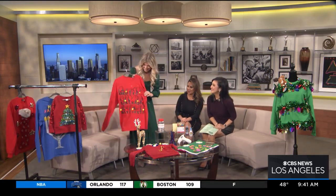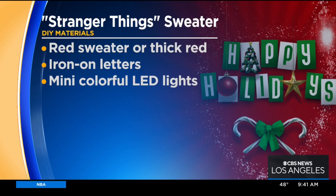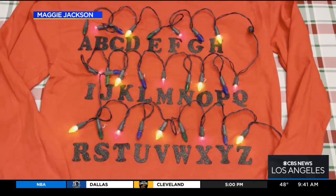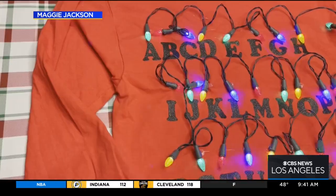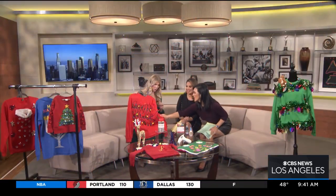My daughter's a huge fan of Stranger Things, and this one is really big right now. Maybe you're going to a Hollywood industry party where you really want to celebrate your love for Stranger Things — but it's festive because we have the LED lights. These are iron-on letters, and then I got these LED lights and hot glued them on. Tuck the battery pack in your back pocket and you are ready to roll for your party.